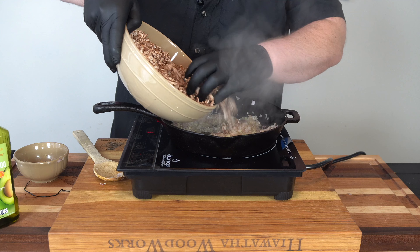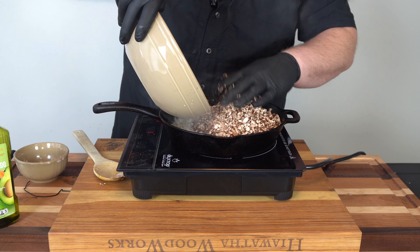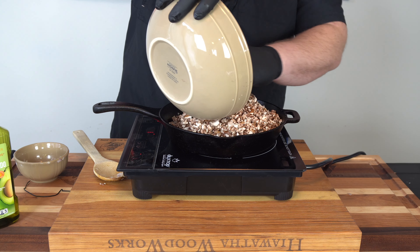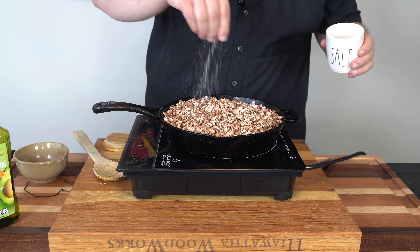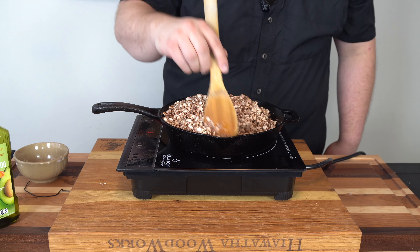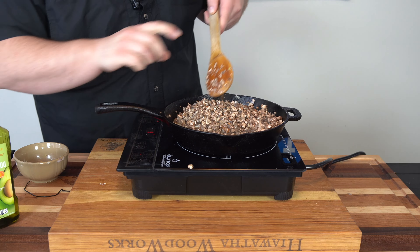Now we're going to go in with our mushrooms. I know this looks like a ton, but this is going to reduce down so much. The goal here is to get all the moisture out of these mushrooms because there is so much moisture in them. We're going to cook this for quite a while until all that water evaporates. We're just going to add a big fat pinch of salt. You want to cook it until the liquid is completely gone — you want these very, very dry so you don't have a soggy pastry.